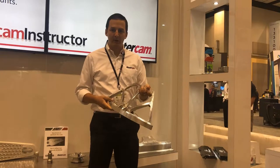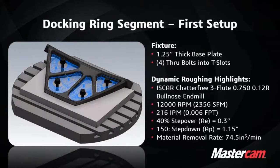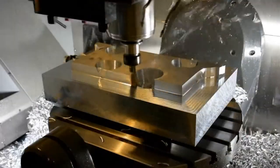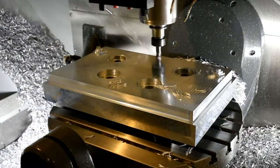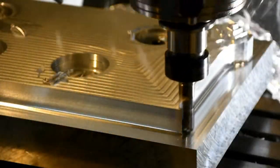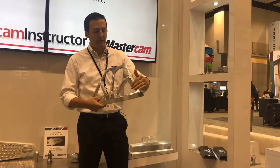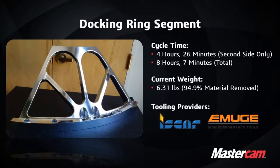This part was my first project with TruePath. It's a docking ring for the International Space Station — basically three of these go inside a ring and allow the space shuttle to dock with the space station. This was machined with accelerated finishing. You can see there's a really large step-over, about 150 thousandths of an inch. This entire face was machined in 20 minutes. With a ball end mill, this face took about three hours.